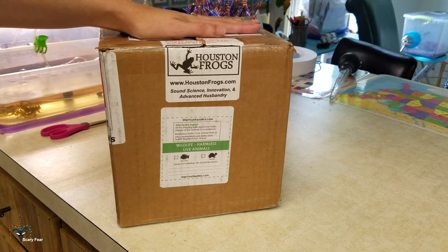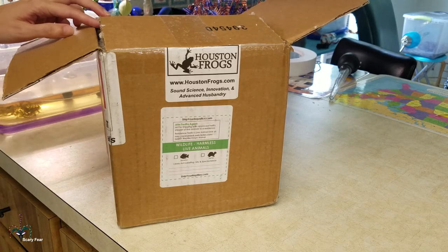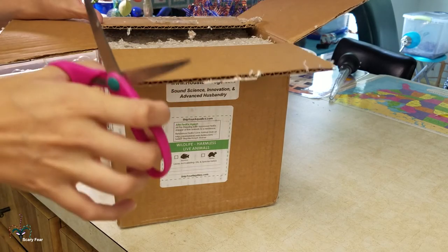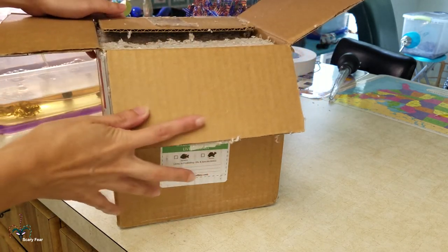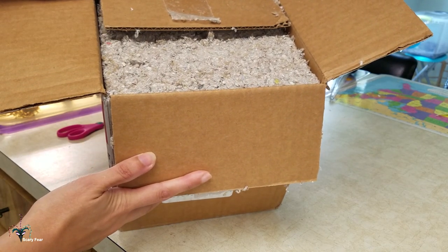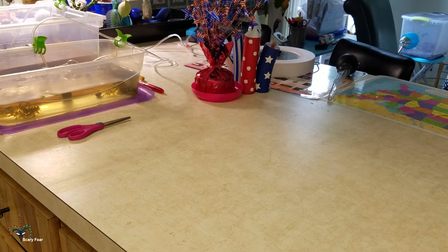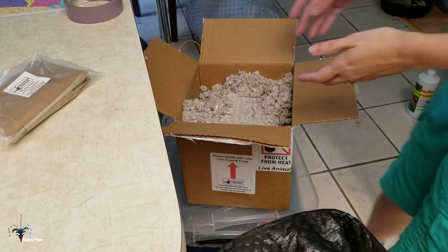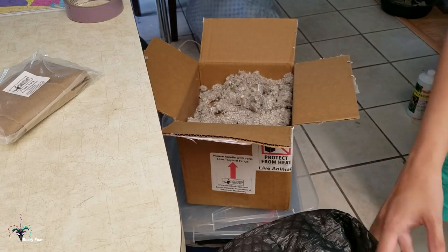It says, 'Dear UPS, please handle with care and protect from heat. I am alive in here.' Alright, let's see what we got. Oh dear. What is this stuff? It's going to go everywhere. I'm going to have to do this off camera. There's a lot of like... insulation. Or shredded, finely cut paper. It's just not good. I'm not impressed so far. This stuff is a major allergen. Like... I don't know. The stuff they put up in the attic. Why would you use this garbage? I'm not impressed. Smells terrible.